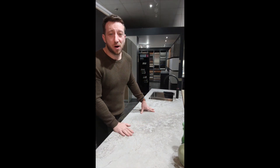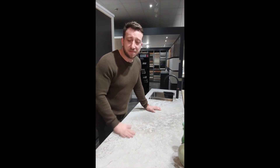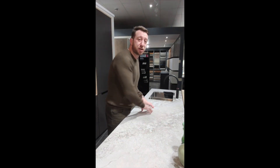What you can't see about this worktop is actually how it feels. It's got this real soft, super matte feel. It doesn't feel as cold as some of the other stones out there — in fact, it doesn't even feel like a stone or composite worktop. What I really love about this is just the variation of the pattern as you're going through it.